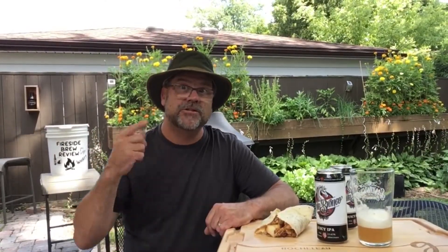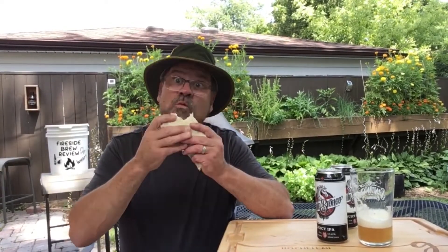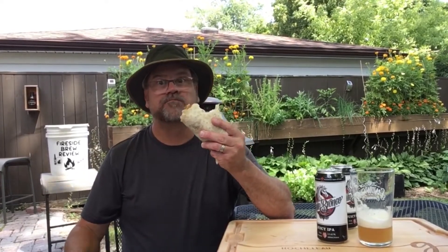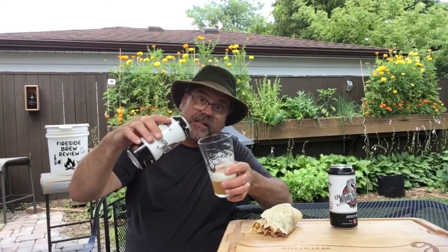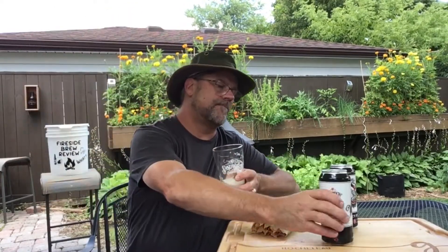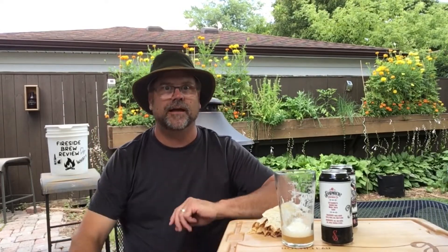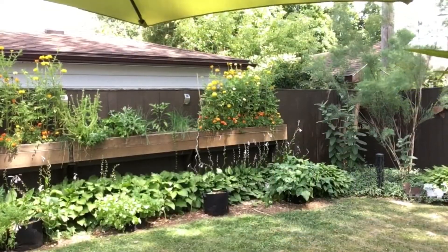I'm going to sit back and finish eating this pulled pork and mac and cheese wrap, and I'm also going to finish this delicious beer. I encourage every one of you — get to your local craft brewery, find some great flavors like this, bring it home, get in your backyard, find your place. We'll see you next time on the next brew review!